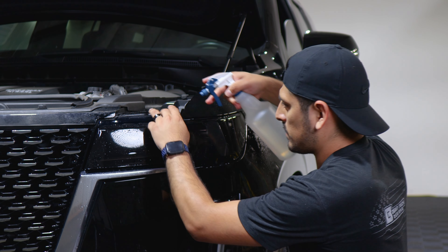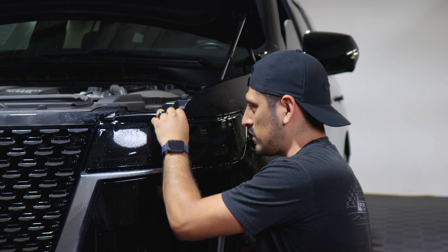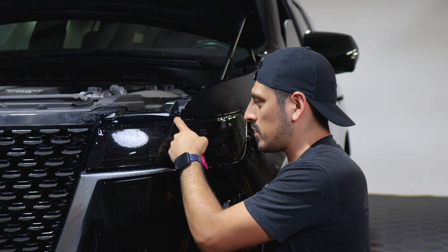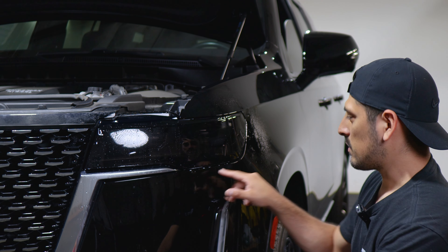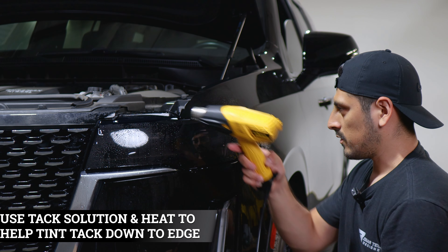To finish off, apply tack solution on the top surface and with your squeegee start tacking down this section. If the film is lifting on a curved section, apply a little bit of heat along with tack solution and it should tack down. You'll do the same process on any area where you see any small fingers — tack solution and heat gun all around.